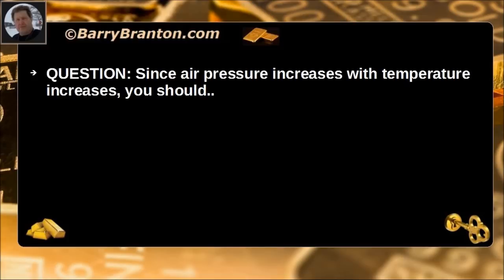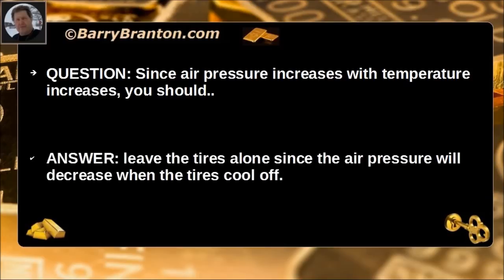Since air pressure increases with temperature increases, you should leave the tires alone since air pressure will decrease when the tires cool off. This presumes that the tires are hot.